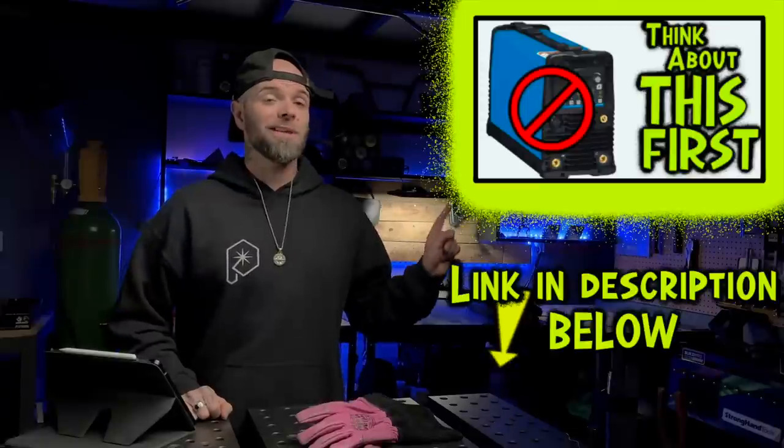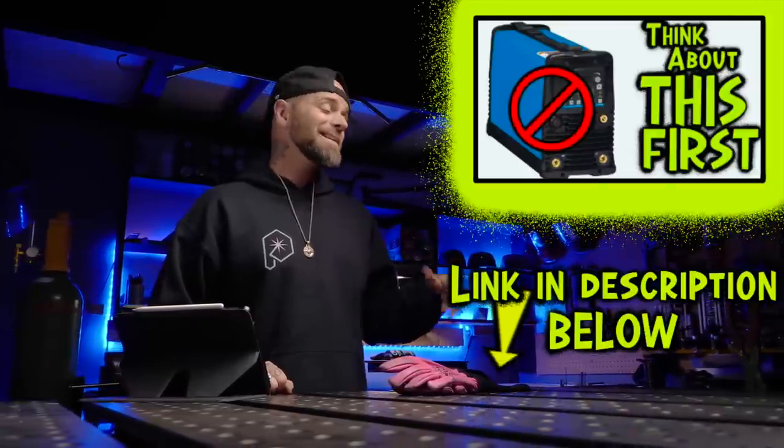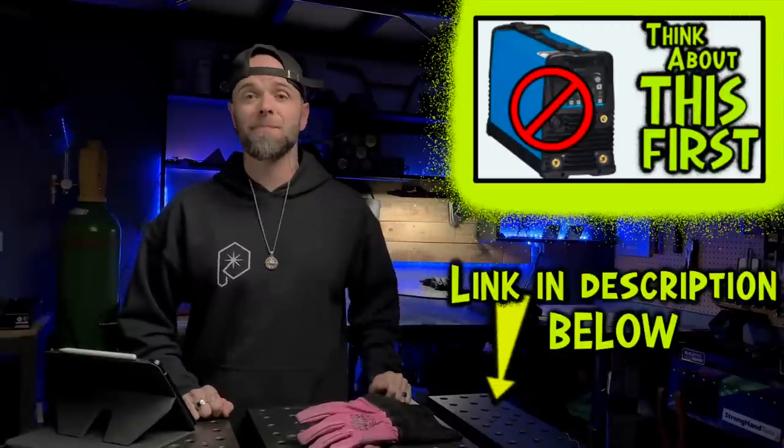But there are other very important things that you need to get together before you start TIG welding. Check this episode out here next — these are some other really important things that you're going to need to get together for your TIG welding setup that are going to make life a lot easier for you. Go ahead and make sure you watch that episode next.